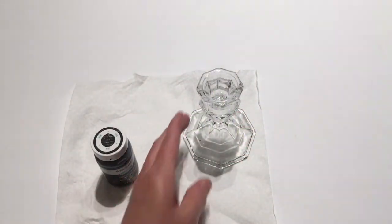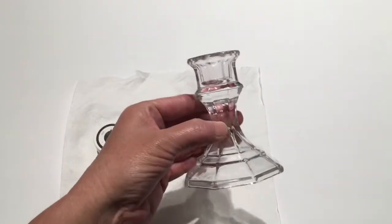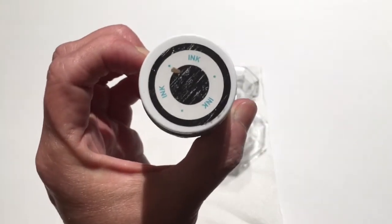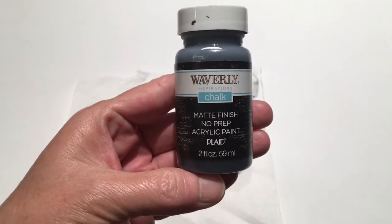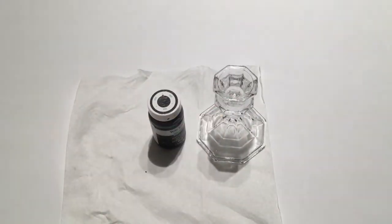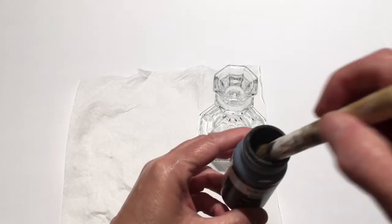This is a very simple DIY. I'm going to be using a Dollar Tree candle holder and also the ink colored paint in the Waverly — about a dollar fifty for the little bottle at Walmart. It is easier to spray paint this, but I'm out of spray paint today, so I'm just going to be using my Waverly chalk paint.